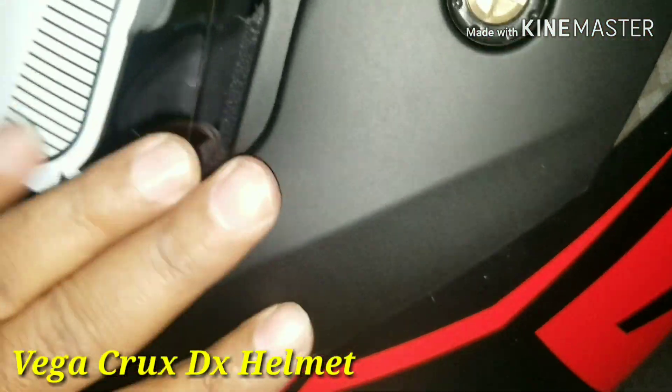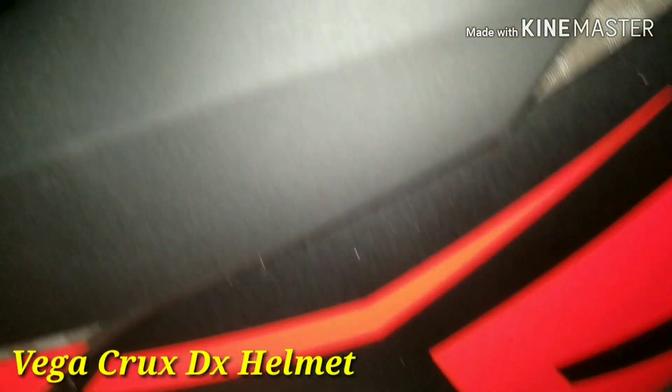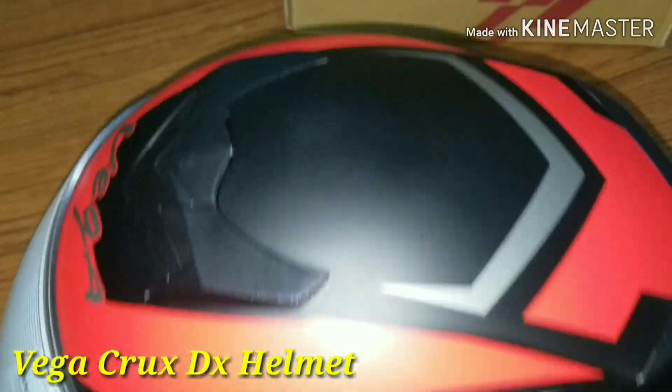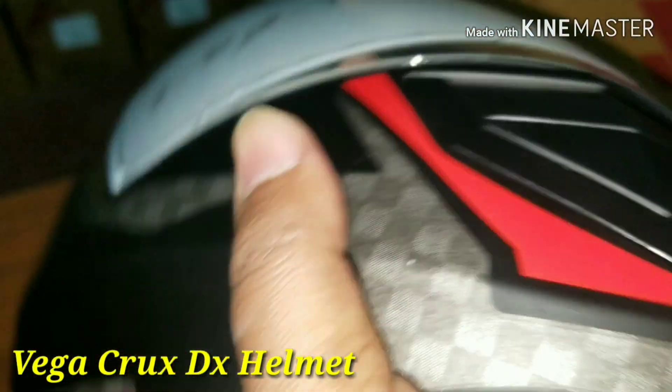Crax DX is called Crax Limit. This is a red helmet with graphics and it has a matching color. This is a matte finishing and a matching finishing. This is a dashing type of rough finishing. This is a red helmet that is less than this.